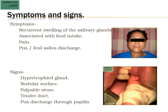Symptoms and signs are all about obstructive salivary gland disorders. There will be recurrent swelling of the salivary glands, generally associated with food intake, especially sour foods. There can be foul-smelling discharge or even pus discharge into the mouth. On clinical examination, you will find a hypertrophic gland, especially the parotid with a lobulated surface. The duct will be tender — if you clench the teeth, the masseter comes into prominence and over the anterior border of the masseter you can feel the parotid duct, just parallel to the zygoma, a fingerbreadth below it.